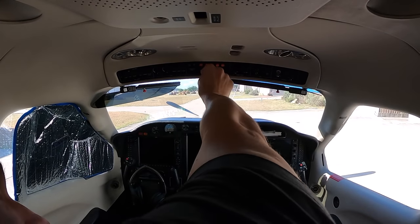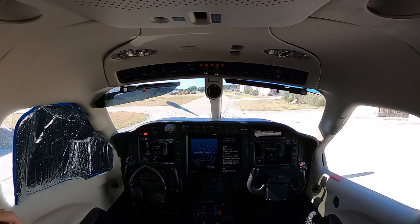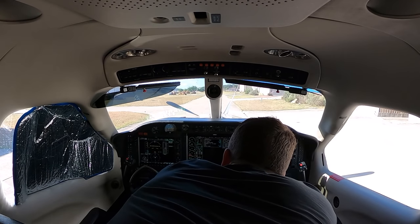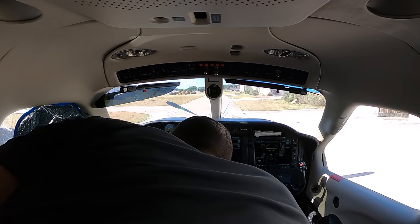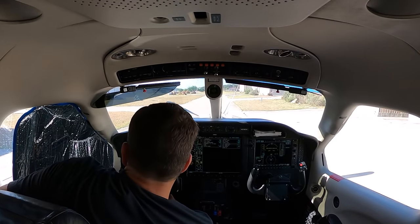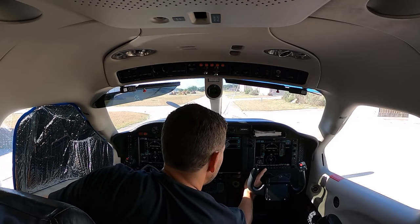I'm going to start by turning on the battery. Door is extinguished, looks good. Set the parking brake — parking brake is set. I like my traffic on traffic too.